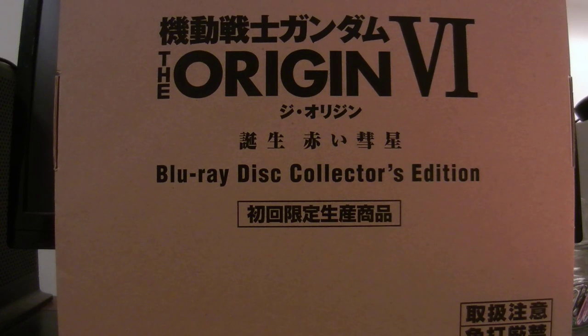This is the Blu-ray Disc Collectors Edition. This is a Japanese import that I ordered off of Right Stuff International. I started this series back in 2015. I've done unboxing videos for all the other previous volumes, and this is going to be the final installment for The Origin.